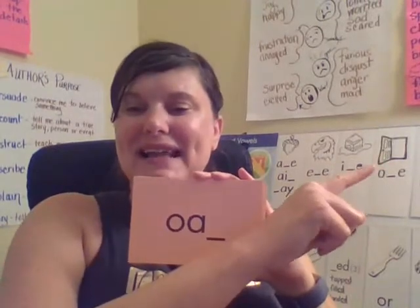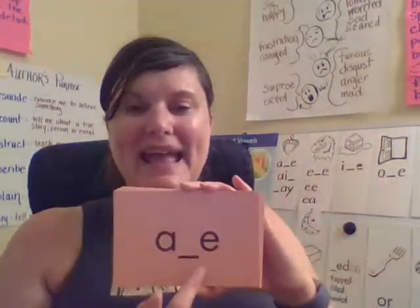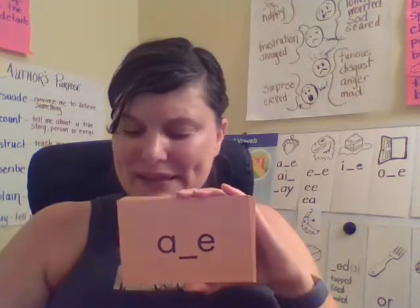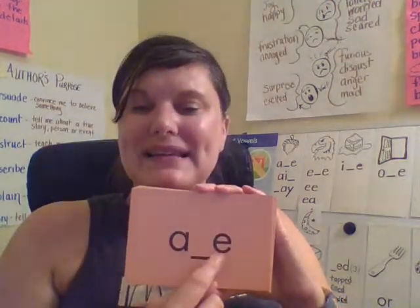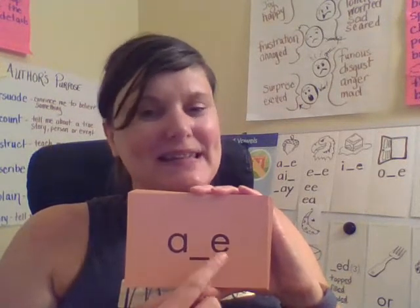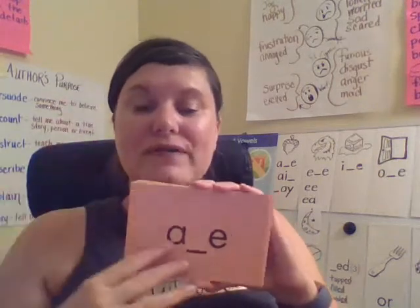That is like the sound of the open door. A — your turn. And what syllable type is this, Lions? You're right. This is a silent E syllable. A silent E syllable is when there's an E at the end of a syllable and it's silent, but it helps the first vowel make a long vowel sound.